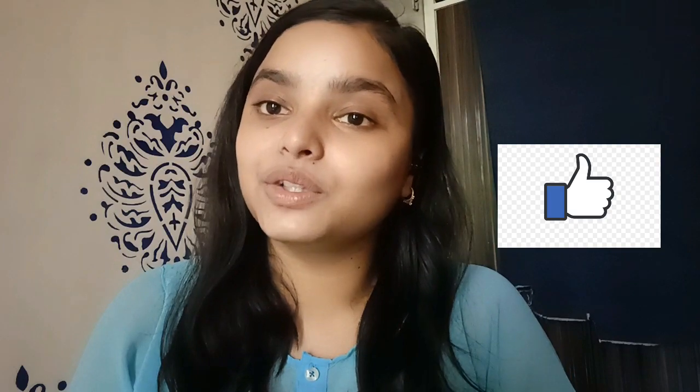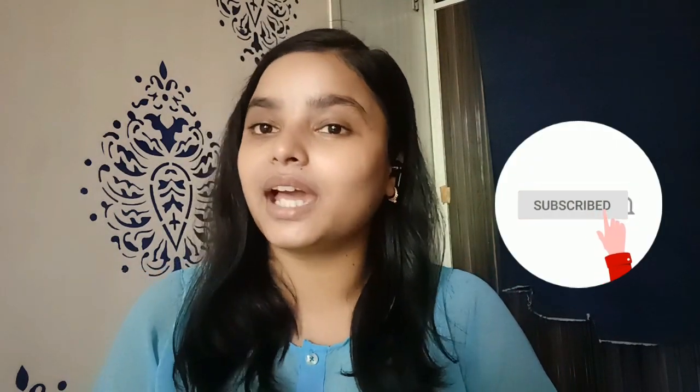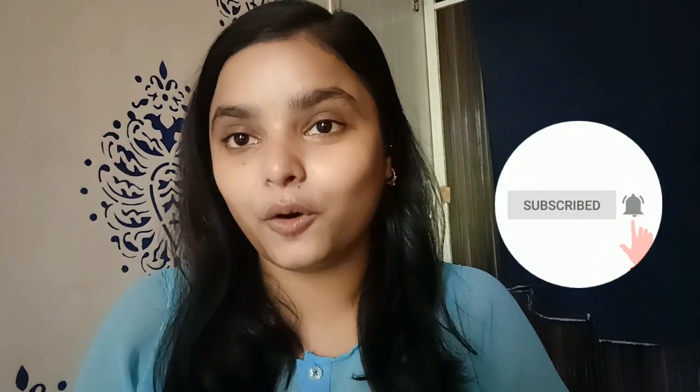Hi guys, welcome to my channel. This is another new makeup look. If you like this video, hit the like button, subscribe to my channel, and turn on the bell notification. Let's get into the video.